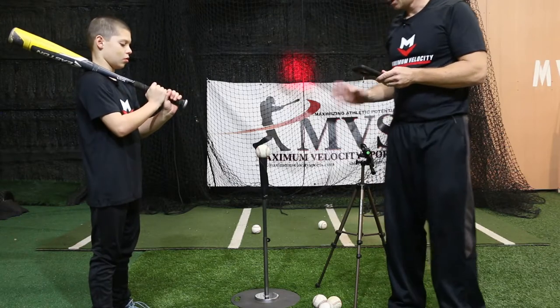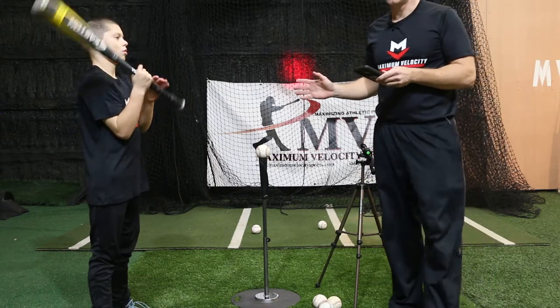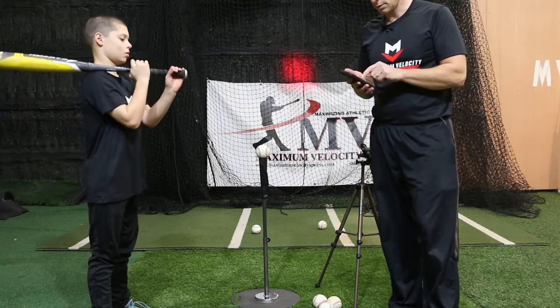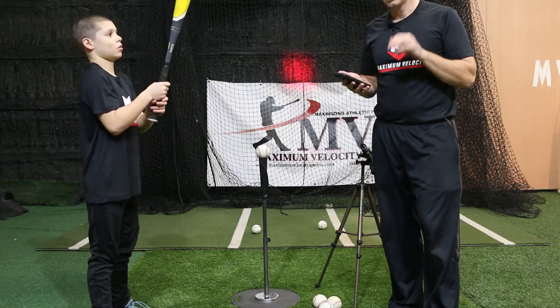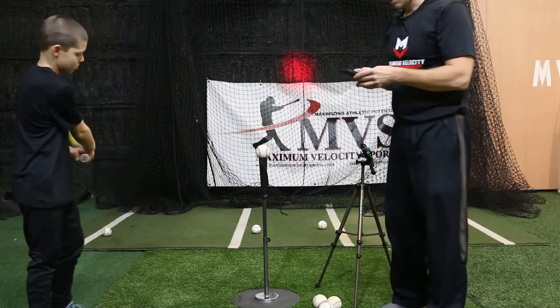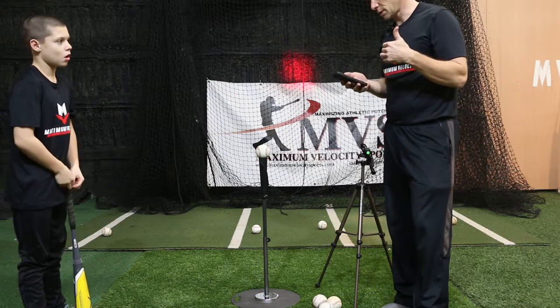Exit velocity at 10 degrees is only going to go about 68 feet. So if we're playing on a 50-70 field, we're going to be making outs on the infield. So we're going to have to train at a higher launch angle. I'm going to go up to 13 degrees — now at 82 feet. 82 feet is most likely going to get you over the infielders' heads. So we're most likely going to train in a range of 13 to 16 degrees launch angle for that exit velocity, which is on the slower side.